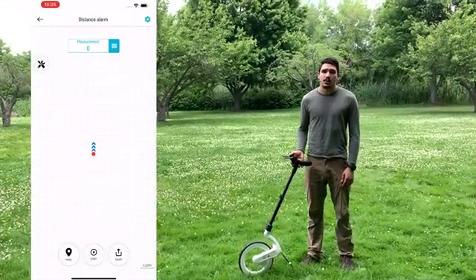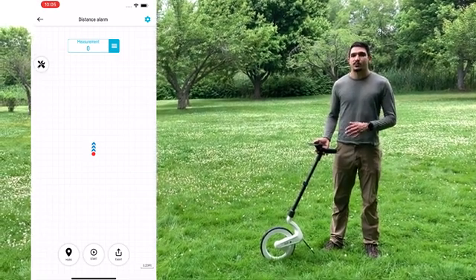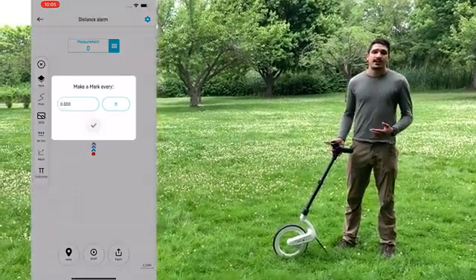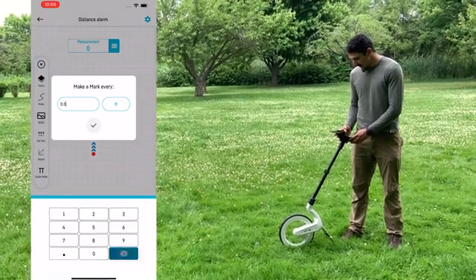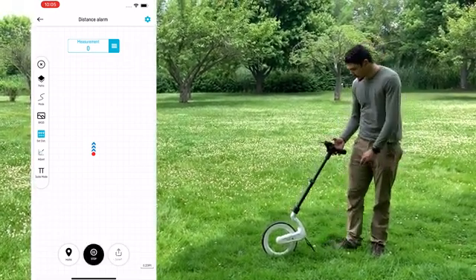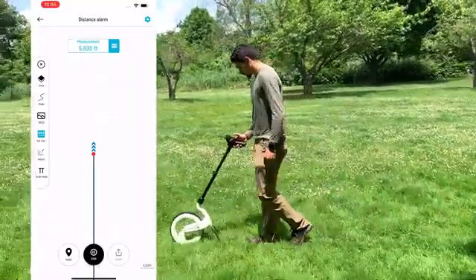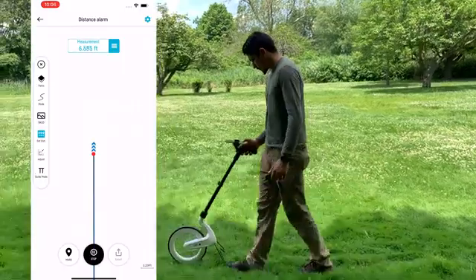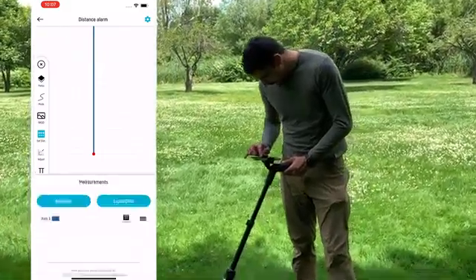Another amazing feature with Carta is the Set Distance Alarms. For things like fencing where you have a known distance, it will alert you every time you get to that set distance. To do that, go to your tool menu, go to Set Distance, and you can manually enter in that distance or change your measuring units. I'm going to enter in eight feet, and as I'm walking, it's going to beep and automatically mark that point when I get there. Then I can stop my project and look at my measurements every eight feet.